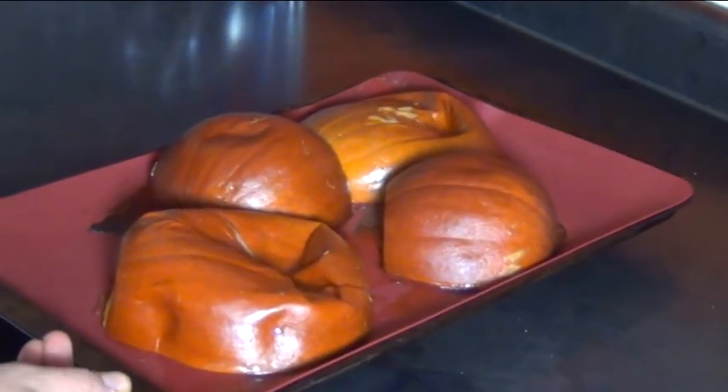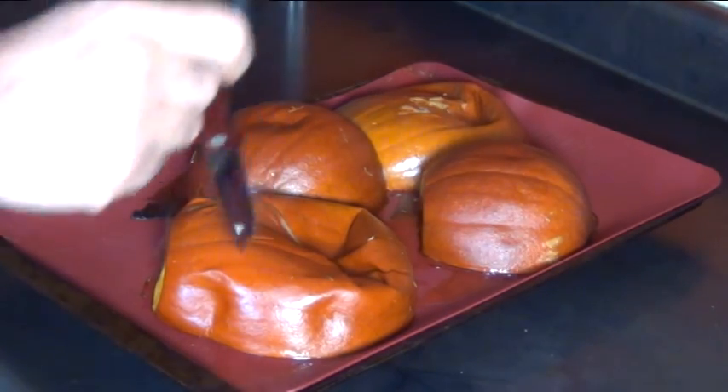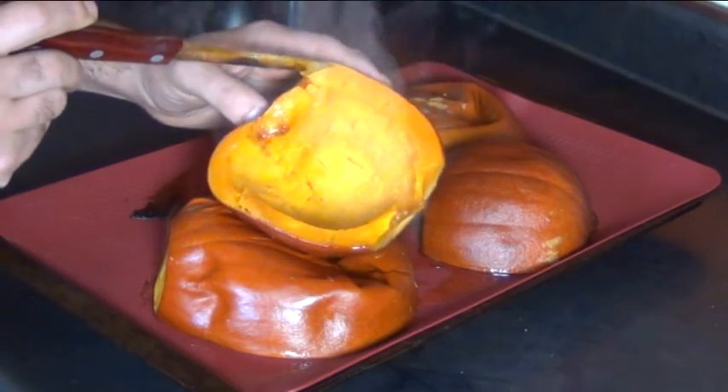And here's what they look like. A knife should go into them very easily with no resistance. And here's what it looks like inside — it's still really yellow and super soft.